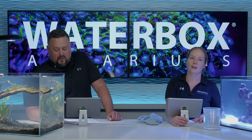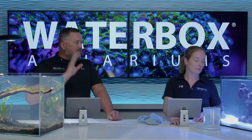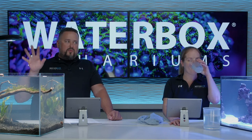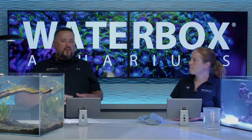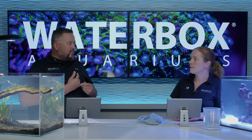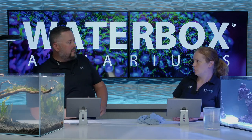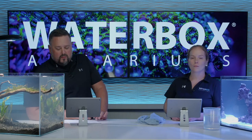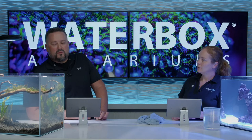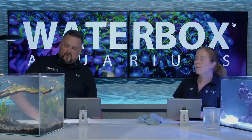It is bonus word time. The bonus word is: Desktop. Go and enter that into the giveaway page and that's going to get you some extra entries into the giveaway. It's not your computer's desktop - it's your desktop aquarium.